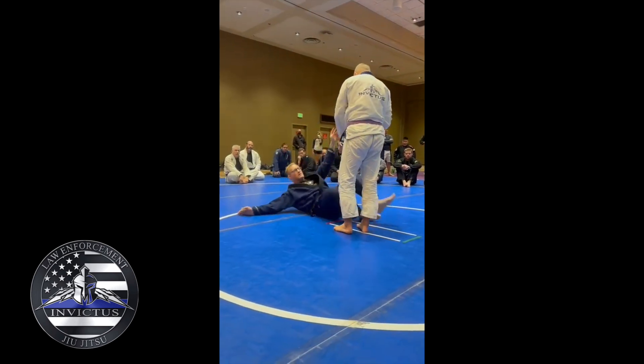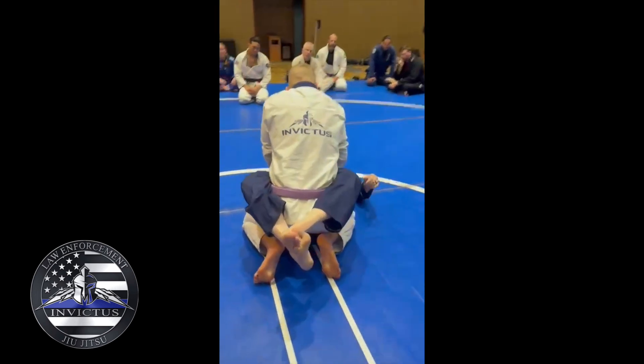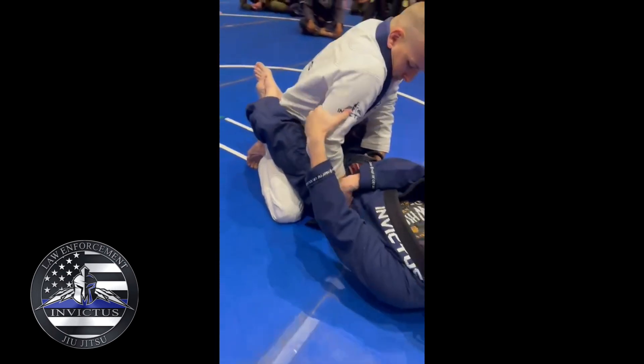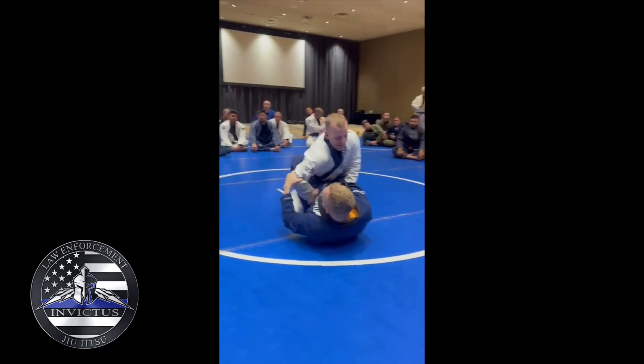Watch where this hand goes. My hand comes around and grabs right around the pinky and pins. I grab the elbow point. If you grab the tricep, I'm not getting this — you can also power out way more. So grab the elbow. Now it's backstop.